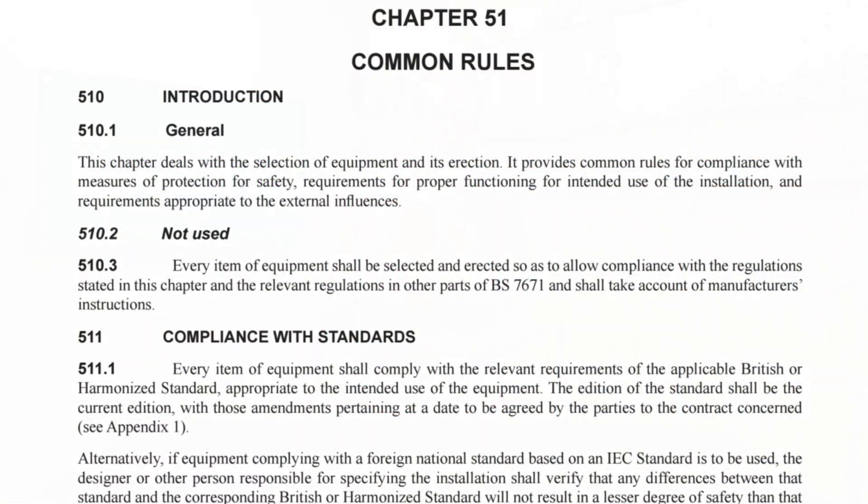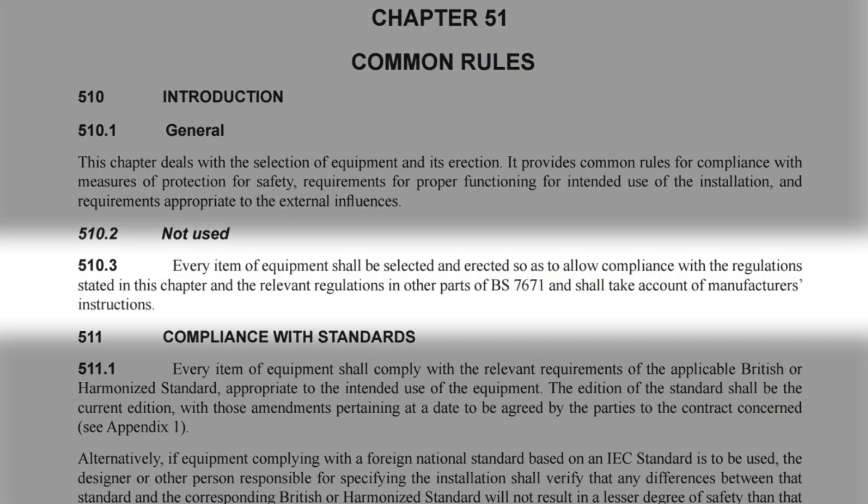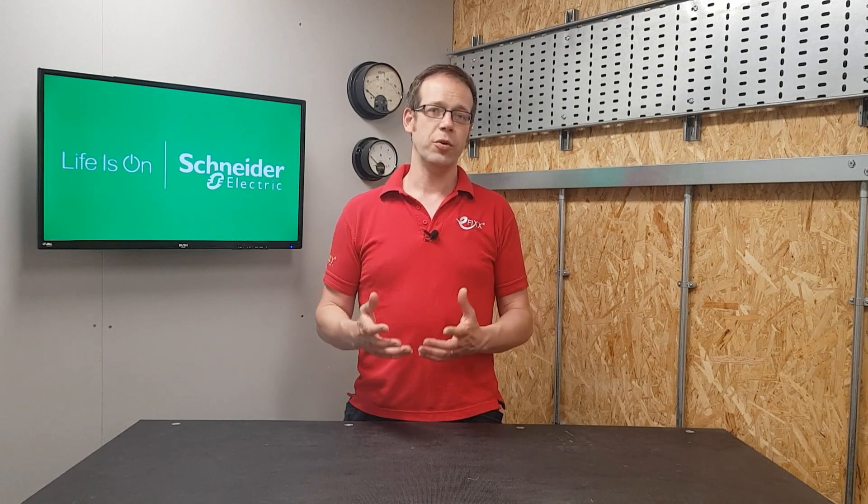If that one's a little vague, there's further evidence of the importance of this in regulation 510.3, which relates to the common rules for selection and erection of equipment. It reads: every item of equipment shall be selected and erected so as to allow compliance with the regulations stated in this chapter and the relevant regulations in other parts of BS 7671, and shall take account of manufacturer's instructions.